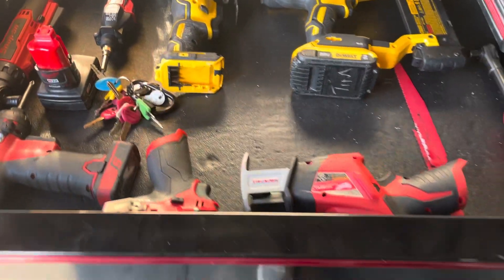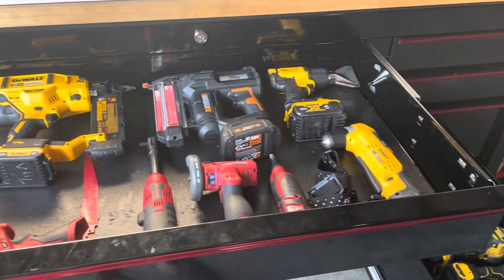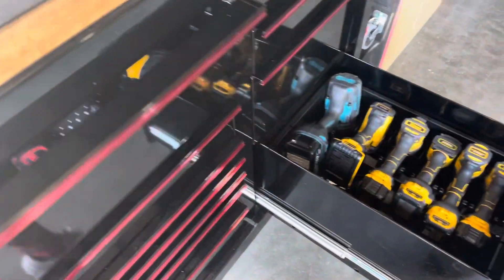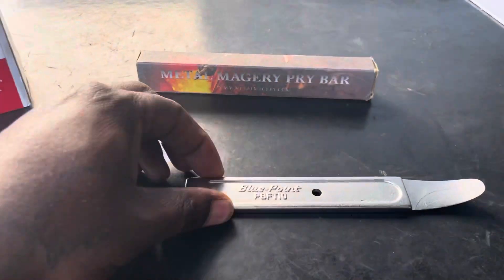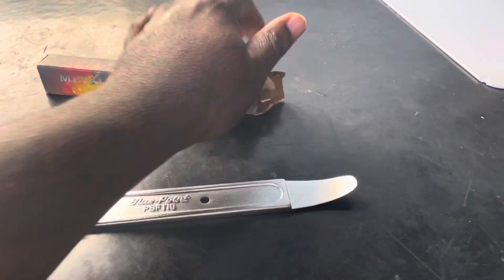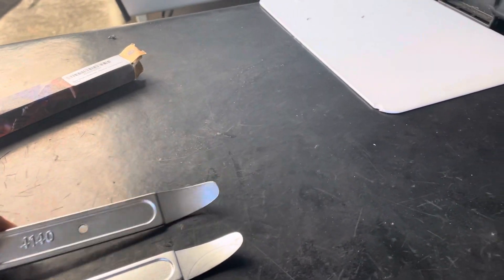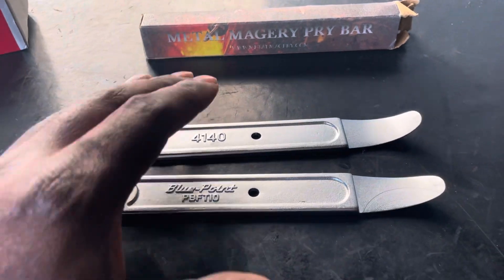It was too packed, so I bought a few more power tools and you can see how full it is now. I still also have all those — this is a much better setup. A couple things I got online. Check this out — got the Blue Point off the truck, but I let somebody use it. It used to have a more pronounced bend, and the guy kind of abused it, so I bought this one. This one's made by Mayhew Magic — look at that.